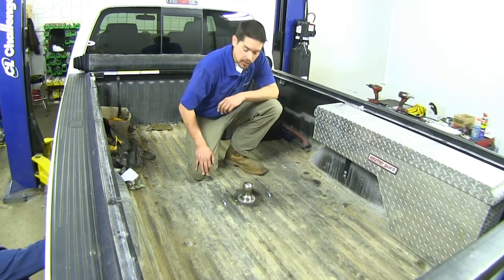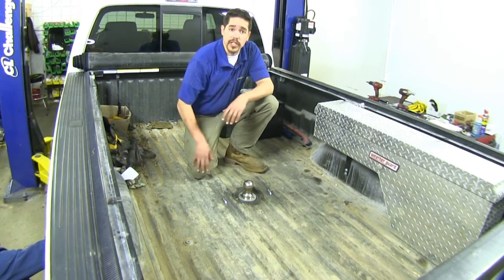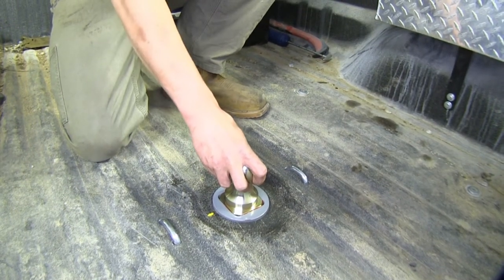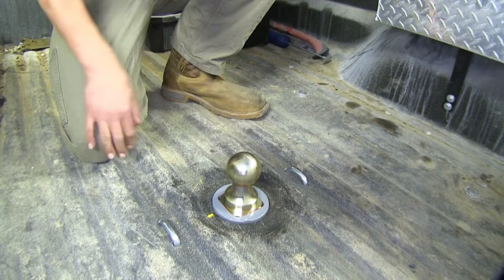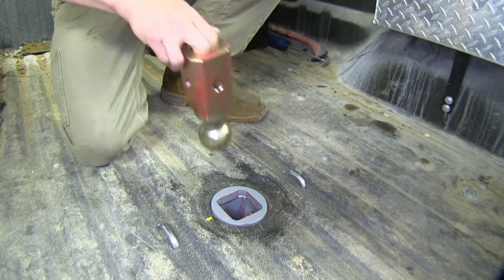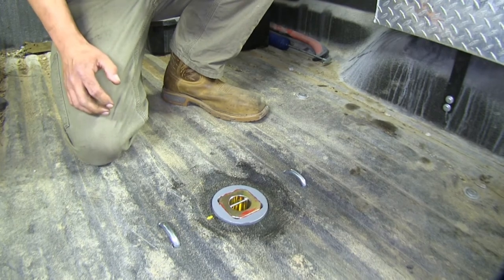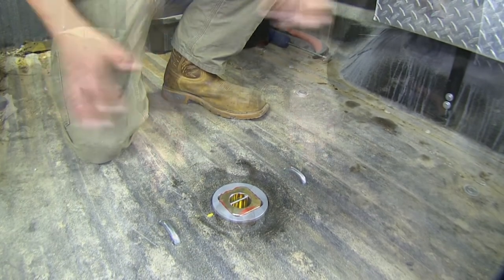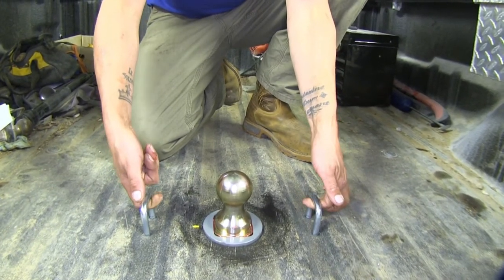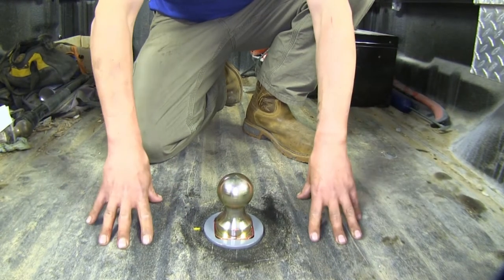Here's what our gooseneck looks like fully installed — it's going to allow you to tow all of your gooseneck trailers. When it's in the locked position, the ball is not going to be able to come out, and that's the position we use when towing. In the unlocked position, we can remove the ball and flip it over, giving us full access to our full bed. We also have spring-loaded safety chain loops, so we can still put our safety chains on without them interfering when loading anything in the bed.